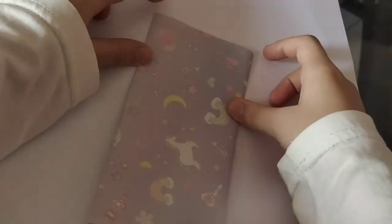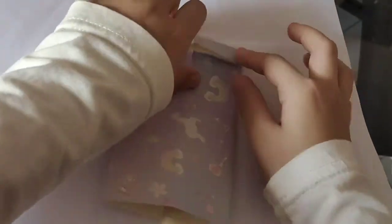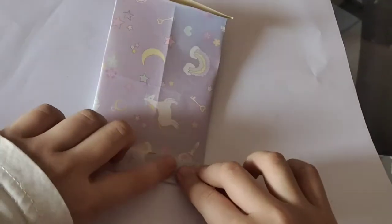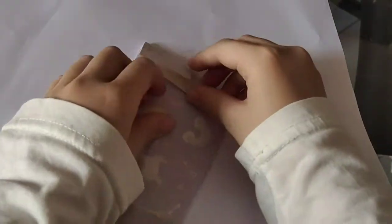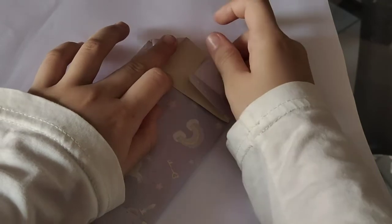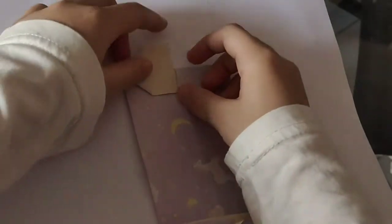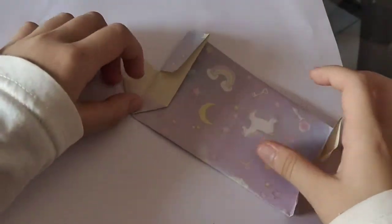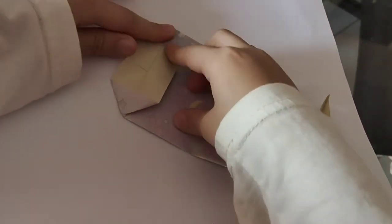And pull it out. Pull it down. Just open and press. Open and press.